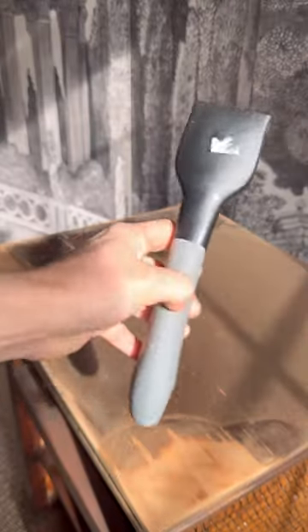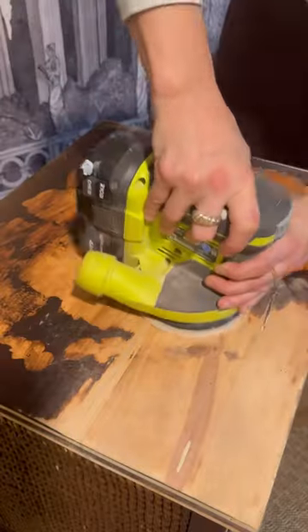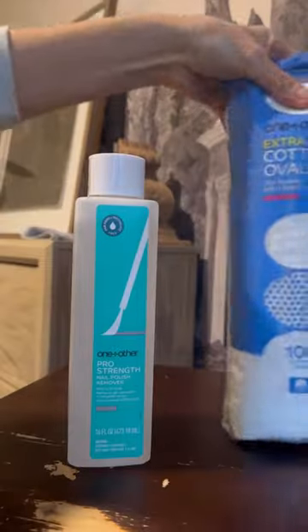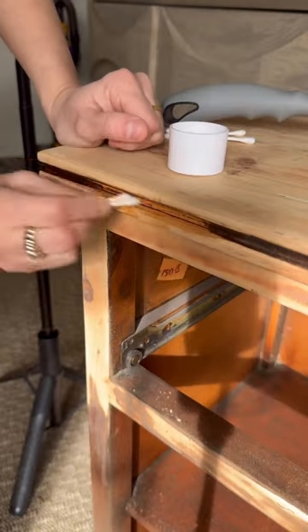The number one answer y'all said was to take them down to raw wood. I used a carbide scraper to remove the thick stain, my orbital sander to finish it off, and then some acetone to get into those hard-to-reach areas. The wicker took too long, but it worked perfectly on this area.